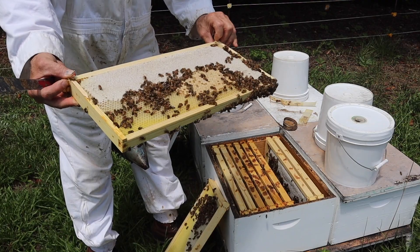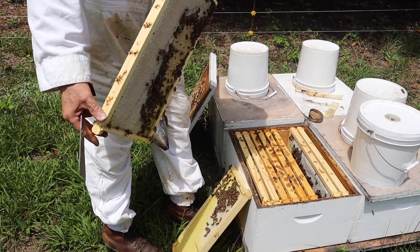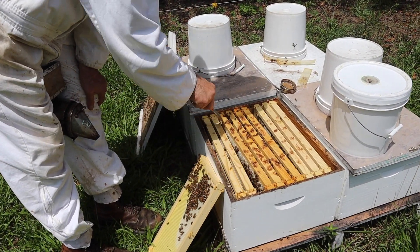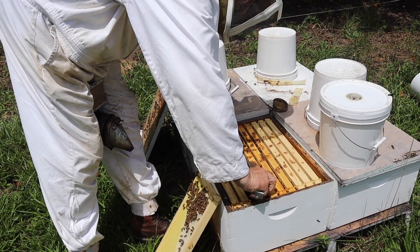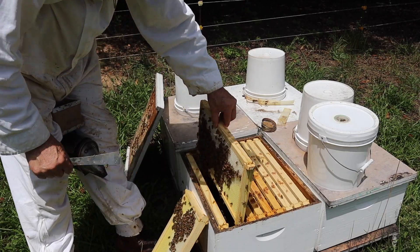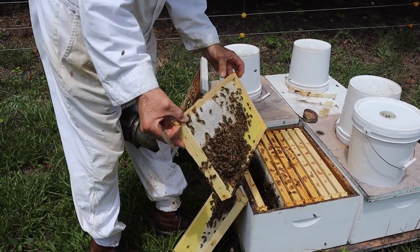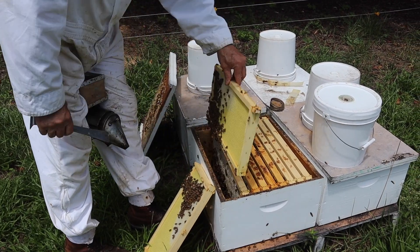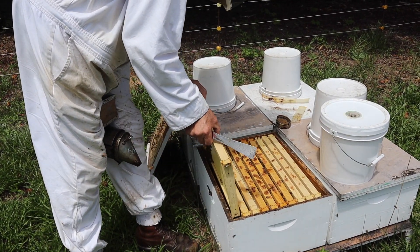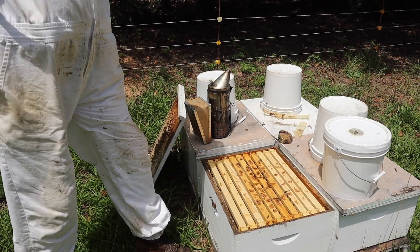Something I like to do when the bees are drying — if they haven't done a front corner, I'll reverse the frame and put that corner that's not finished towards the back of the box. That encourages them to get it finished. A little bit of brood on that one, so they expanded their brood nest a little bit. So they've come along nicely on that four gallons of syrup.